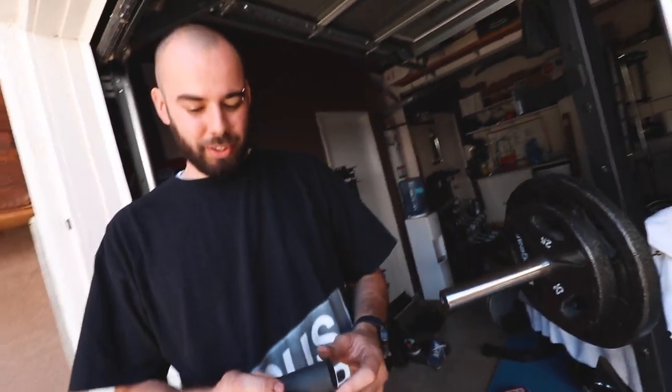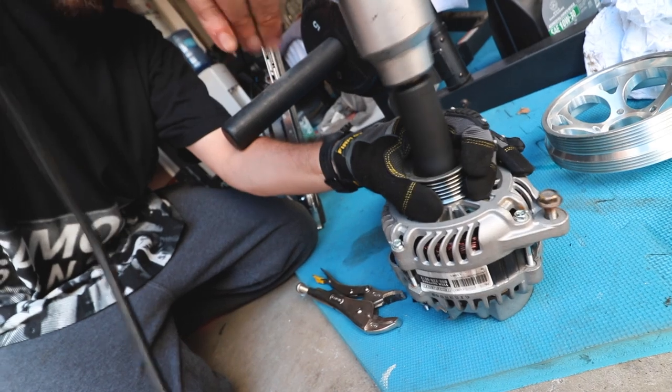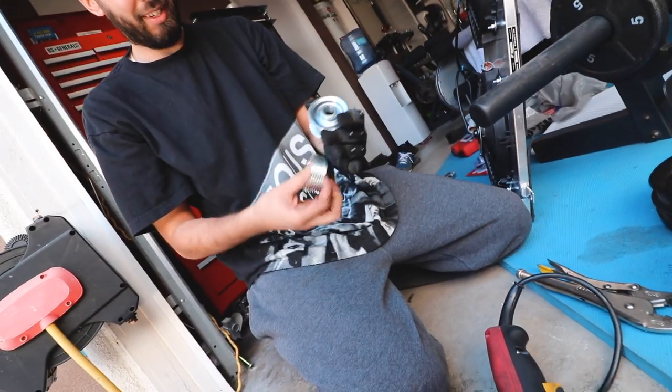Now we have to pull the alternator - I just replaced it about two weeks ago. The alternator pulley is a 24mm, a different design, but it's about half the weight of the stock one.